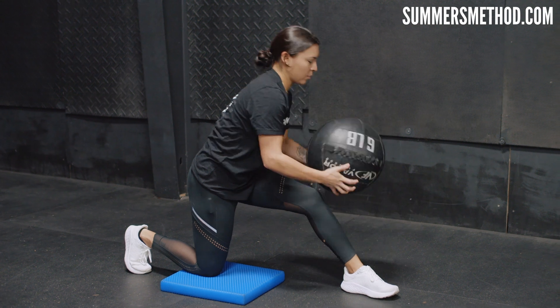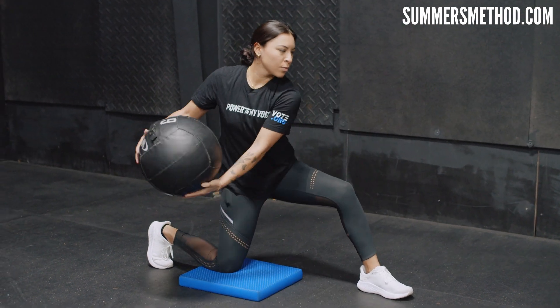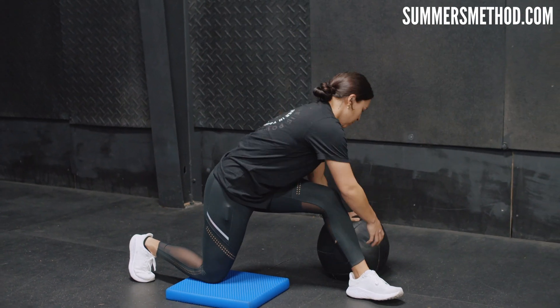That's just a cue of stiffening up that front side.